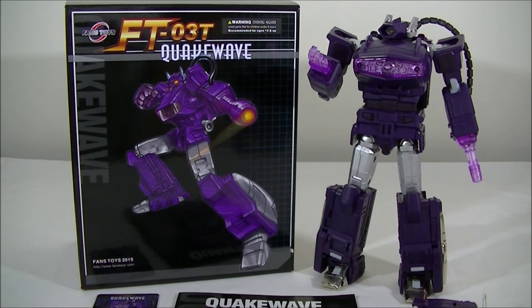For this particular Fans Toys figure on its own, I have to say the build quality has continued to impress me. I've got Tesla and recently their Grenadier, and this Quakewave, in my eyes, is pretty much right up there with the best of the MPs in terms of build quality and style.